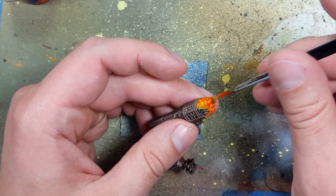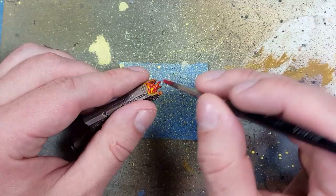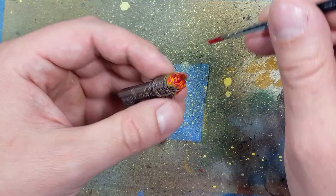I then go to Wazdaka Red and do the same thing — I overbrush, but a lot less, because I still want to be able to see the yellow and the orange. Once that's done, I'm going to go to the Khorne Red and overbrush again on the very tips and edges — a very light overbrush. We want the flame pillars that are very high up to be mostly red.